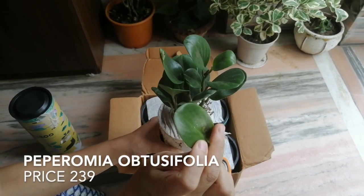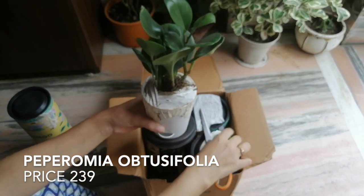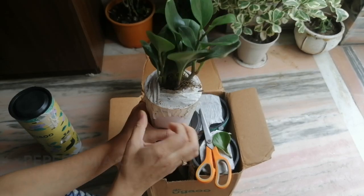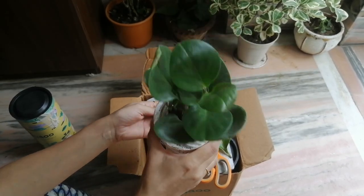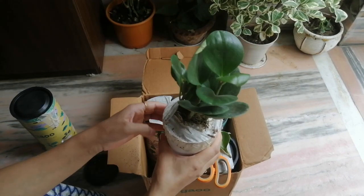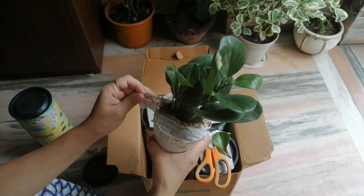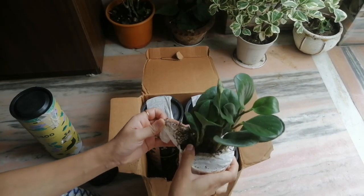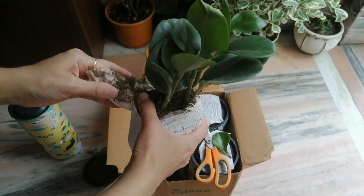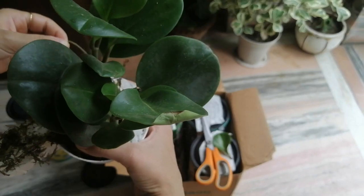This is Peperomia obtusifolia — it's one of my favorite plants. I had it before but somehow it didn't survive. The seller has taped the planter from above so that soil does not come out. The seller has used moss peat, which is decayed and dried sphagnum moss. It is hygroscopic, meaning it has the ability to hold water either by absorption or adsorption.